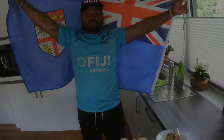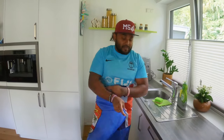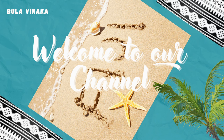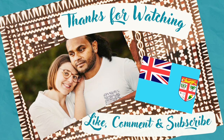Bula Winaka everyone! Welcome to our new vlog! So my husband is behind the camera. We are ready for a new recipe vlog.